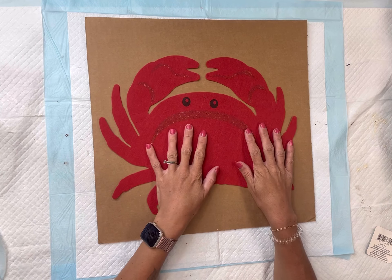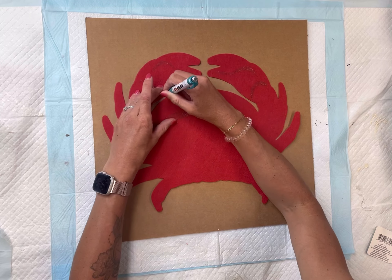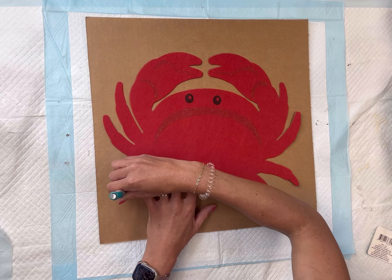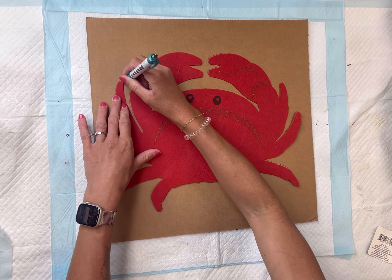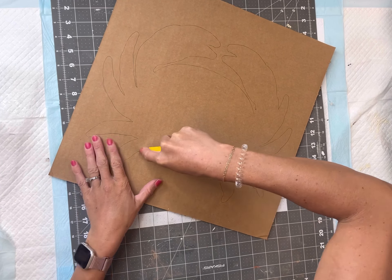I have this felt crab cut out — it came from the Dollar Tree — and a piece of cardboard. I'm going to trace my crab on top of the cardboard. You want to make sure your cardboard isn't too flimsy, but I just want something that's going to be a little more sturdy than the felt itself.